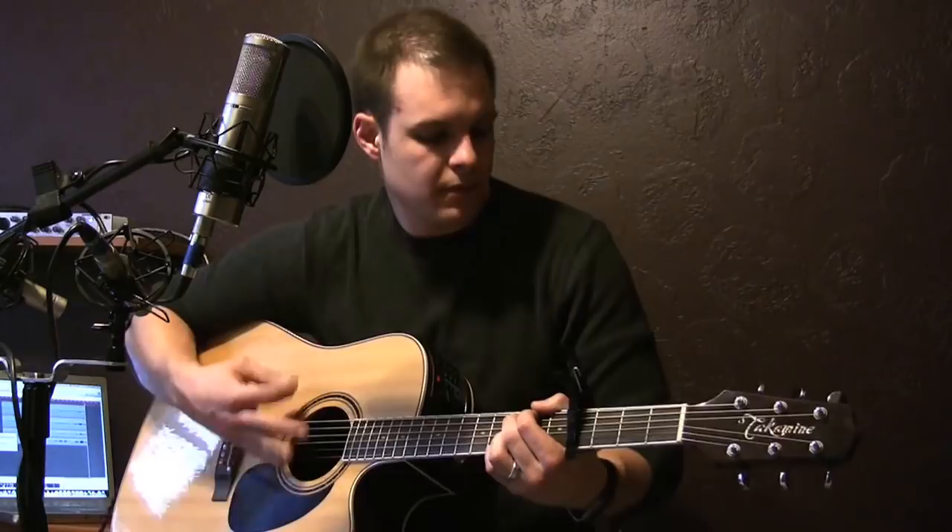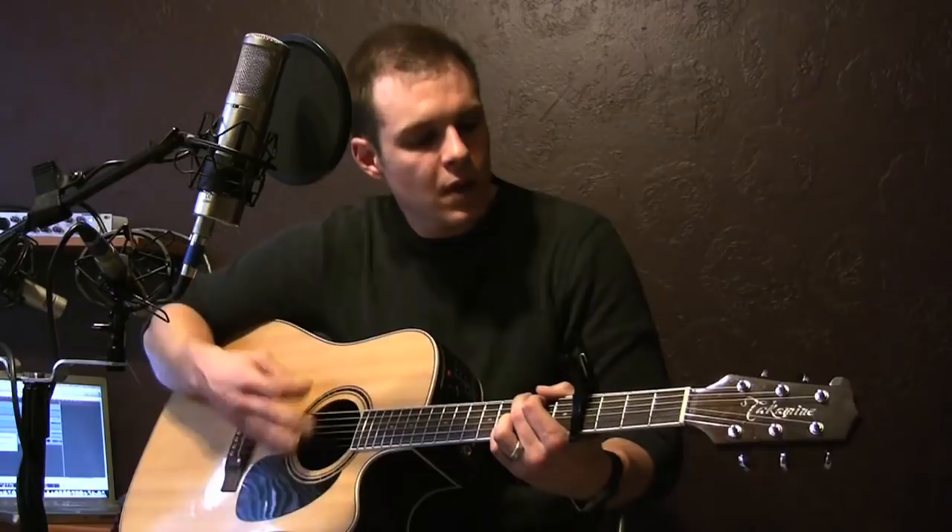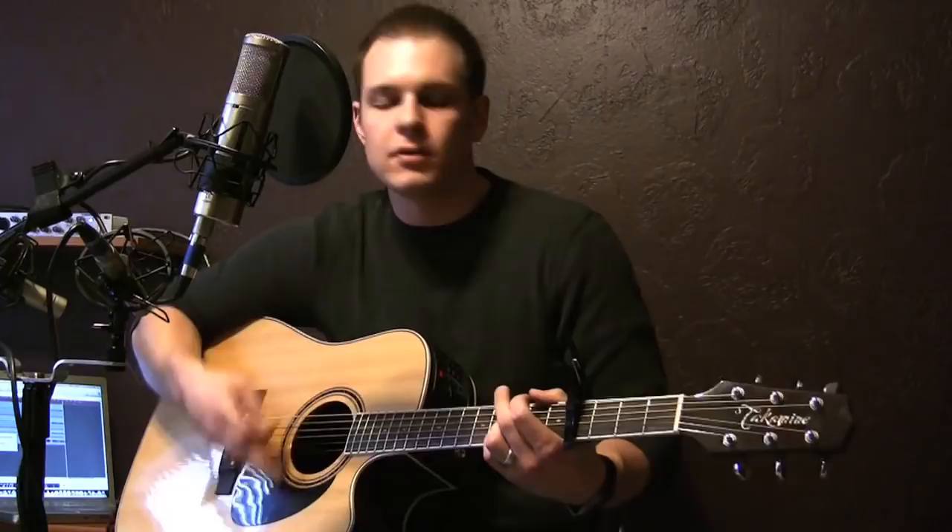You pretty much keep that up through the verse. This is the intro — again, this is all on G. Strength will rise as we wait upon the Lord, wait upon the Lord, we will wait upon the Lord. And then on this part, 'we're going to see our God.'